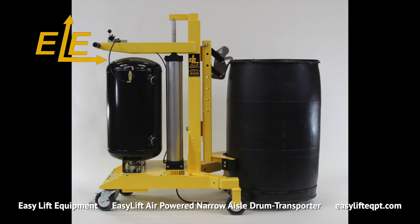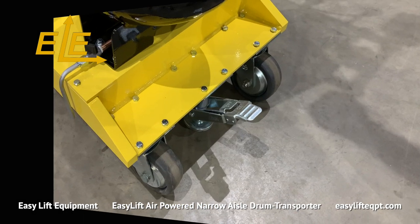This drum transporter features our spark resistant stainless steel clamping option, which includes a rubber belt to support the lower side of the drum and an anti-static grounding strap.